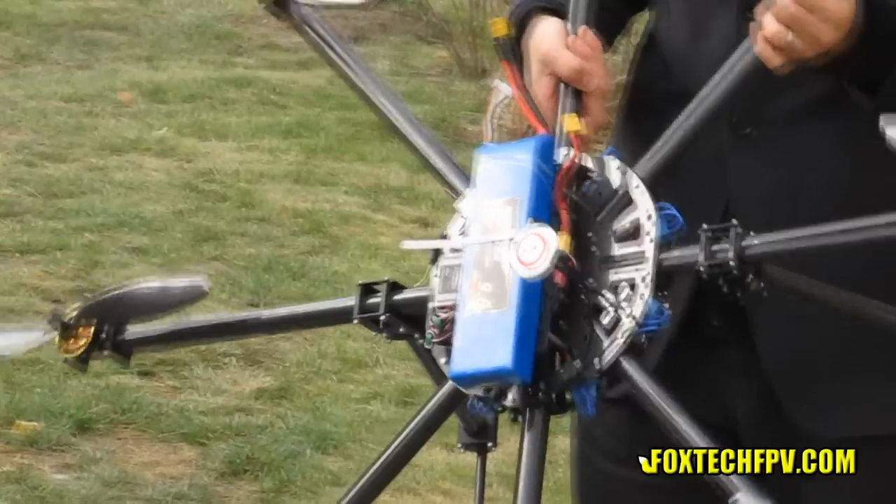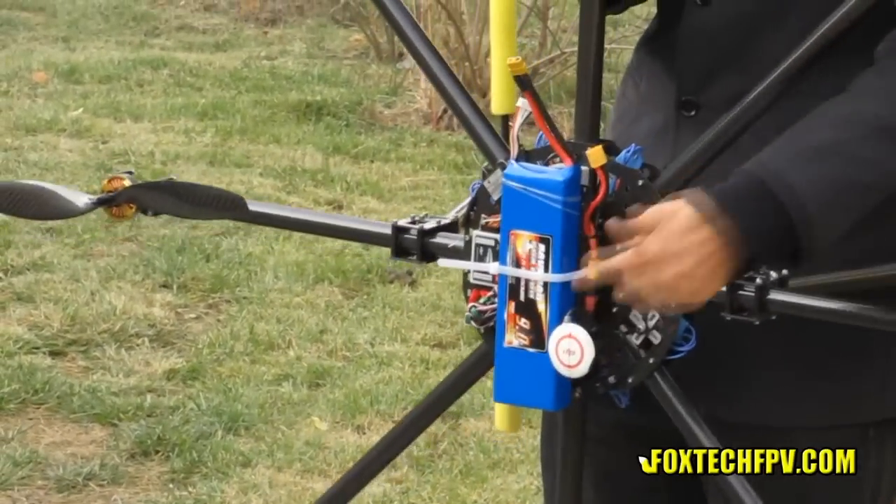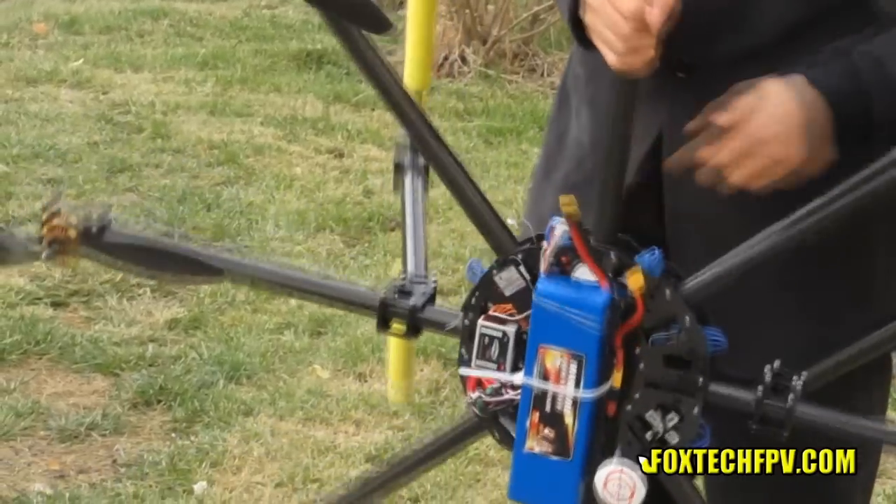To control this frame, we use the DJI WKM controller. You can see the GPS here and the main controller here.